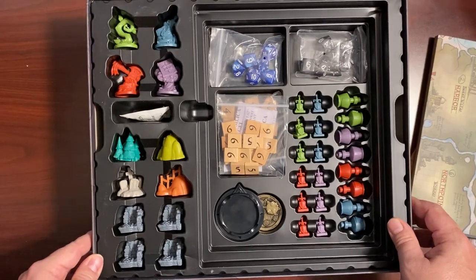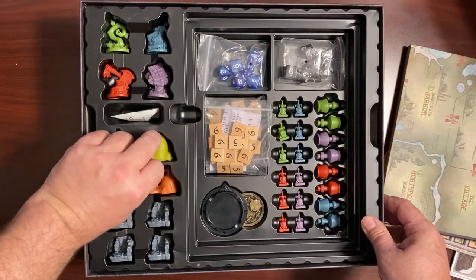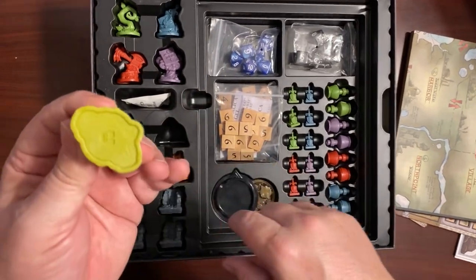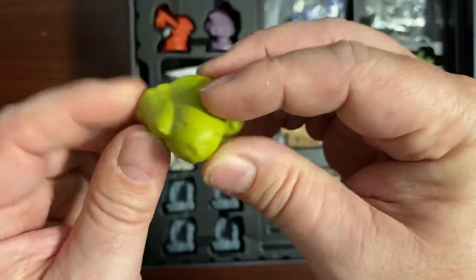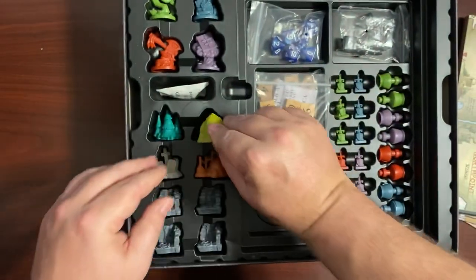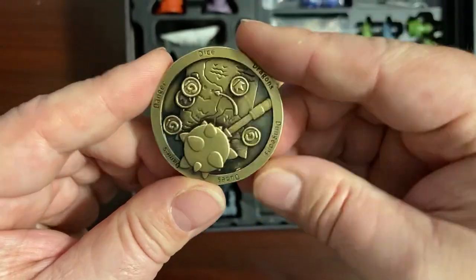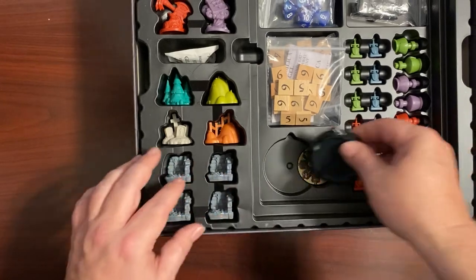Now we get into the components — we have all the train pieces over here. One thing I thought was really cool is that they do have bottoms to them, so they're not just a solid piece — it's all the way around, which makes it a nice hefty piece. Now the spinner — one thing that does not come in the box is the coin; I opted for the D6 coin, and that goes right inside the box underneath the spinner.